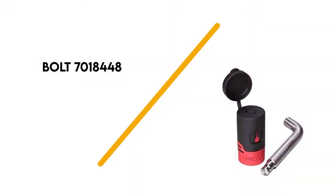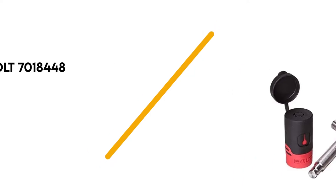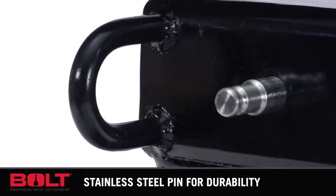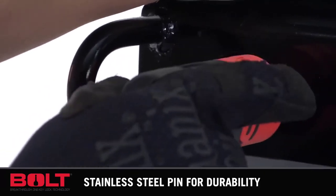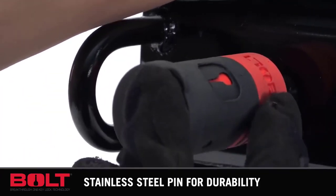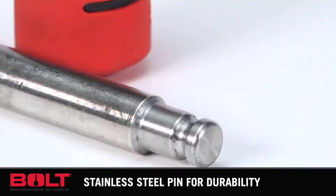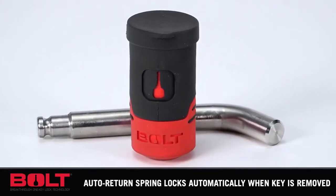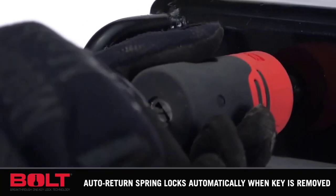Number 3: Bolt 701-8-448. In an industry where most products have the same qualities, the Bolt Receiver Lock managed to have a unique feature that makes this trailer hitch lock the most user-friendly option on this list — and that feature is its ability to remove the need for a separate key.